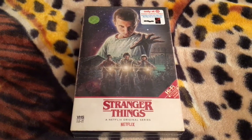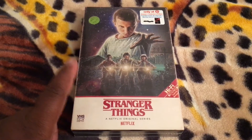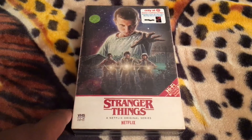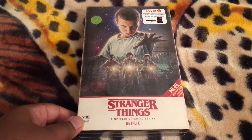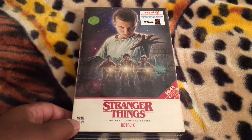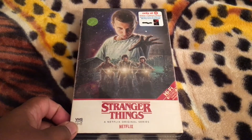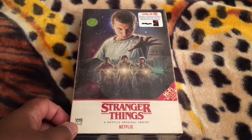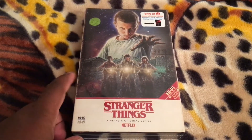The release date for this particular combo pack was supposed to be December 5th. However, some Target stores have been getting it early, so I was able to get mine here. It originally rang up for $27.99, but I had some store credit I wanted to use, so after all was said and done, I paid about $10.91 for this.